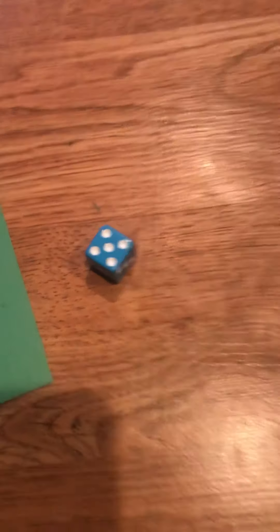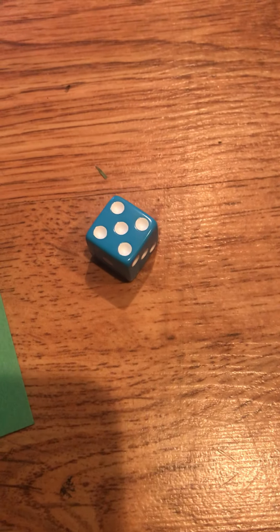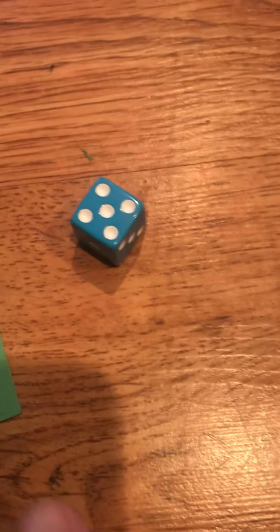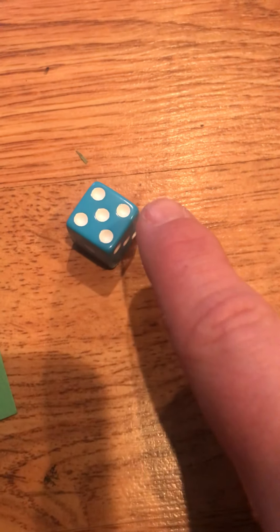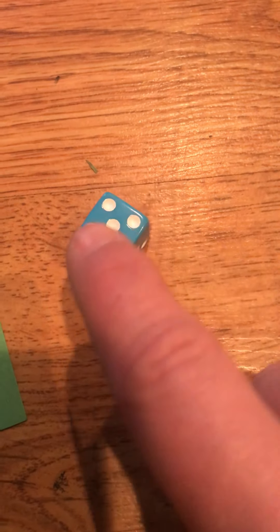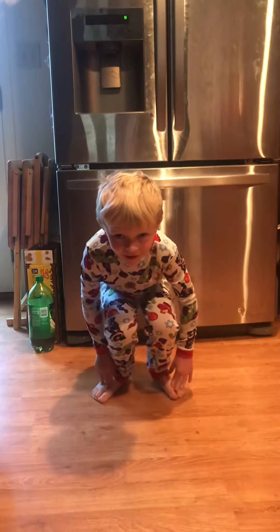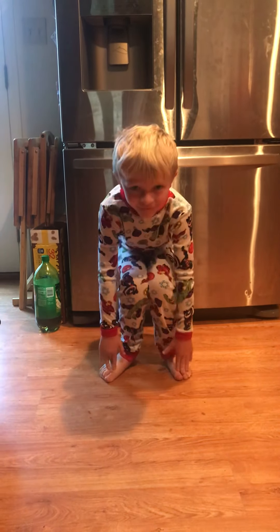Alright, let's roll again, friends. What's this number again, friends? Do you remember? If not, count the dots — one, two, three, four, five. Five is touch your toes. Alright, friends, touch your toes. Good job.